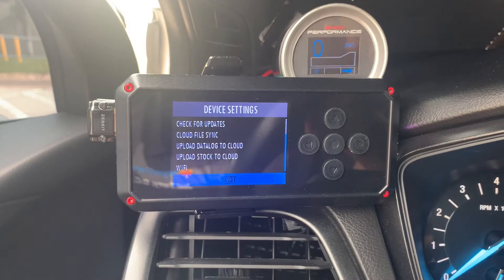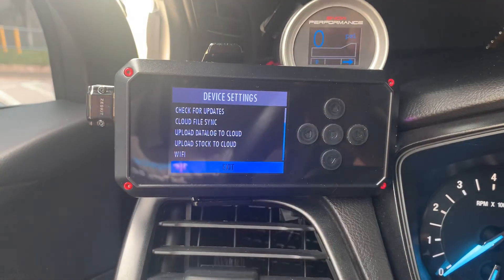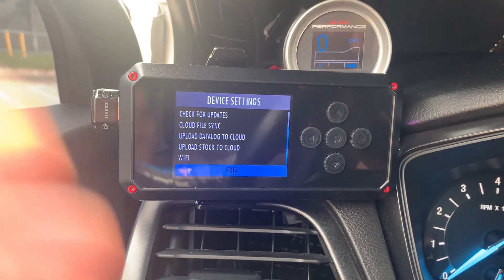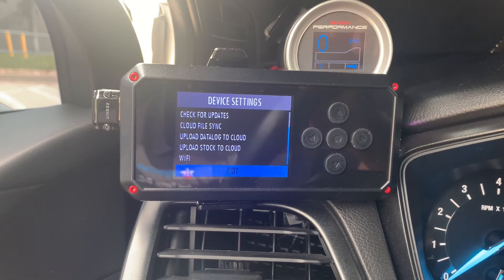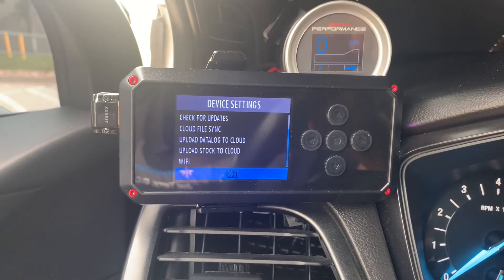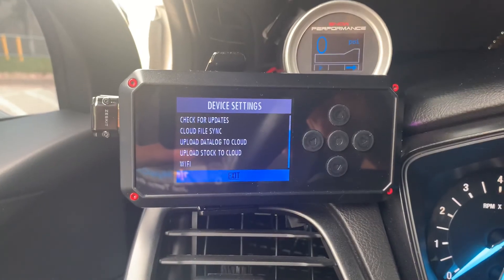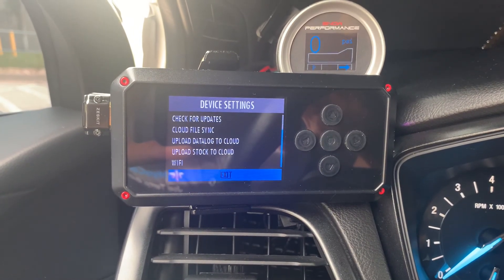Your tuner will read it, and if they make revisions on your tune they'll send you a revised tune. Then you'll reprogram your vehicle — do another cloud file sync to get the new tune, retune your vehicle with that file, and do another datalog. Just rinse and repeat until your tuner is happy with the way everything looks on your car. Hopefully that was a little simpler to follow — if you have any questions, post comments and I'll try to get back to them.